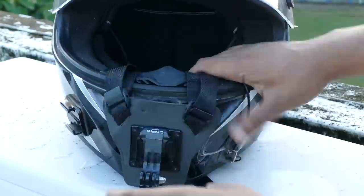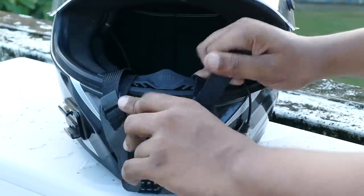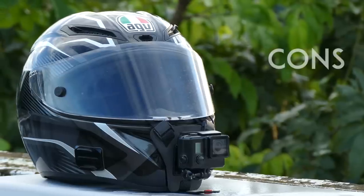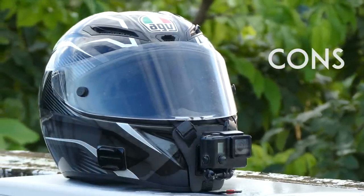The metal on the inside is firm but also moldable, so it will mold to the shape of your helmet and stay very secure. It doesn't damage the helmet in any way. So is this mount 100% perfect? Well in my testing I found a few cons and I'll just go over them.